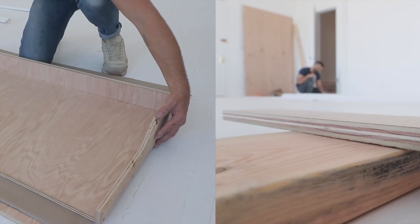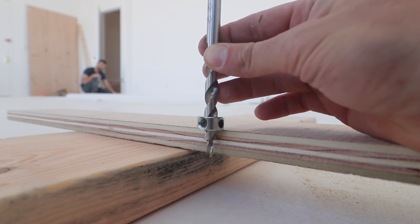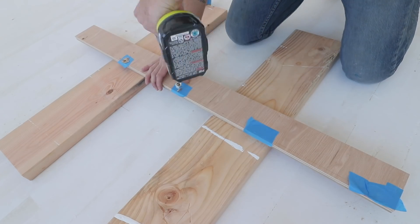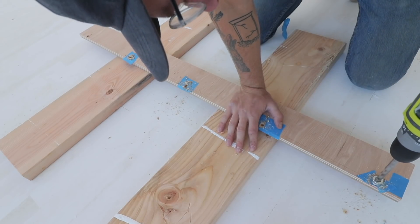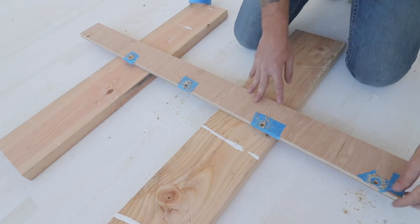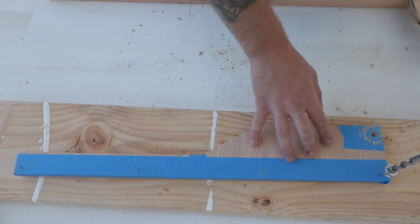I'll be attaching the perimeter of this desk using hidden screws, like you've seen me use plenty of times in the past. I just set my pocket hole drill bit to make a recess everywhere I wanted to put a screw. Then, because the surface of the screw was underneath the surface of the plywood, I was able to fill in those voids with a 3/8 inch dowel.